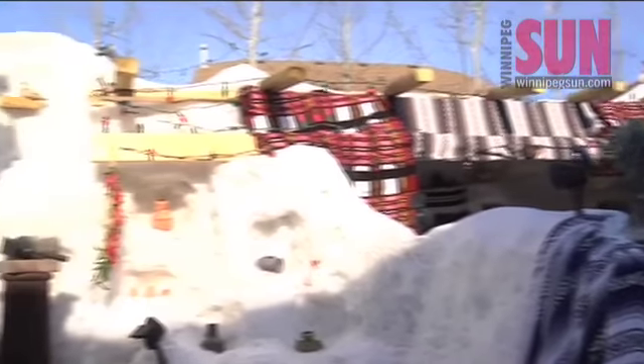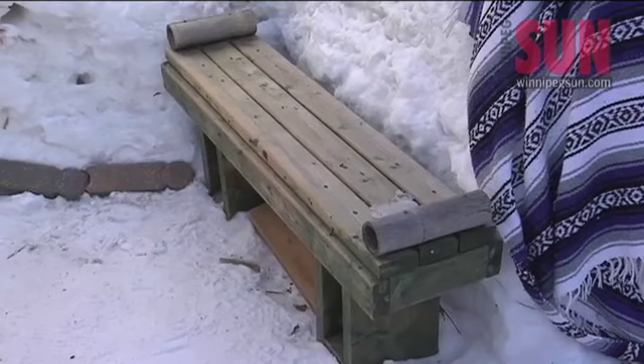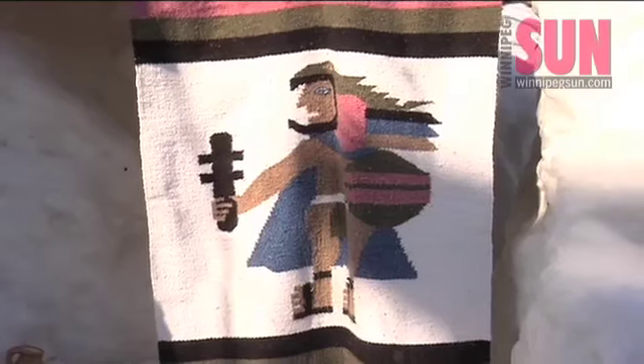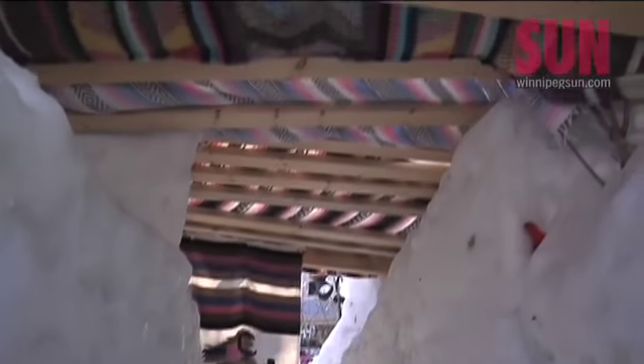There's two observation decks, a couple of balconies, six handmade Mexican benches, 39 authentic Mexican blankets, about 800 feet of wood beams, and there are many tunnels that go through.